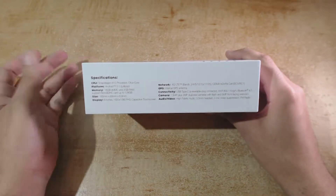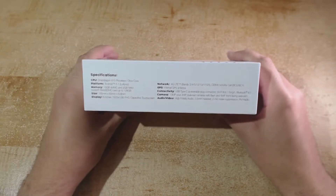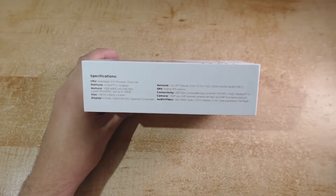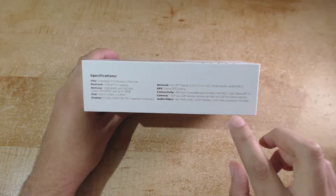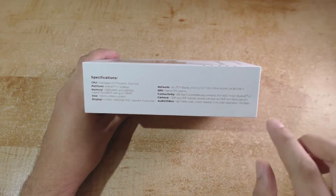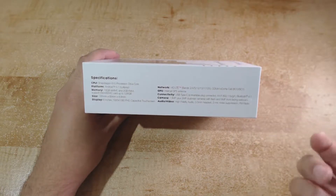Then we have GPS connectivity, USB Type-C, and for Wi-Fi we have 802.11b/g/n. The Snapdragon 615 chipset also supports 802.11ac, but this device only lists 802.11n support, so I'm not completely sure if it'll support 802.11ac — that'll be something I'll test a little bit later.